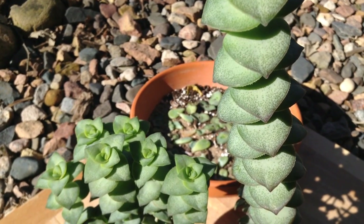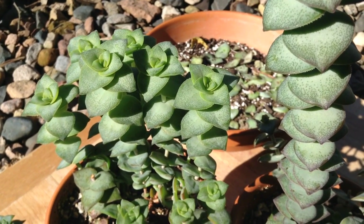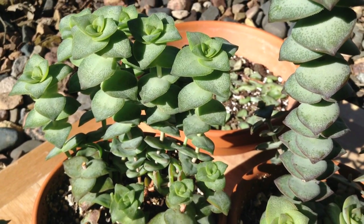Got some really beautiful plants here. So if you want to propagate your Crassulas, I hope you give this a grow. Thank you so much for watching and I hope to see you next time.